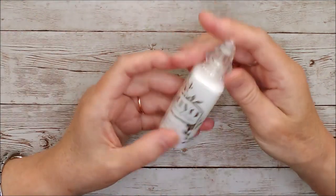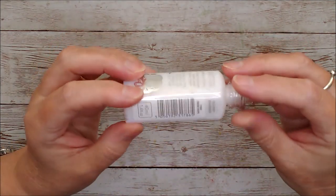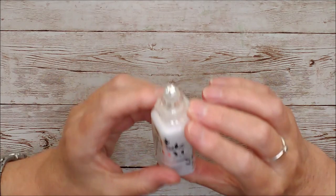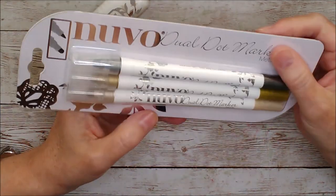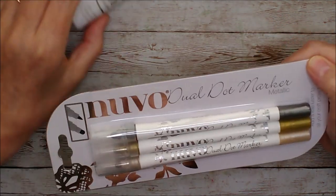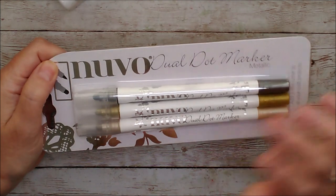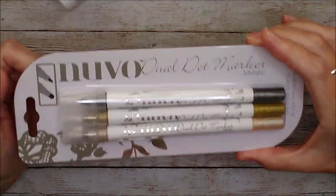We've also got dream drops and these ones are called Golden Shimmer — it's a white base with a little golden fleck through it, and dream drops are iridescent, so that is absolutely stunning when it dries. Then we have jewel dot markers, and I said in my last kit video that I'd be using these a lot more — I'm definitely going to use them in this video because they are definitely underrated. I love these things.